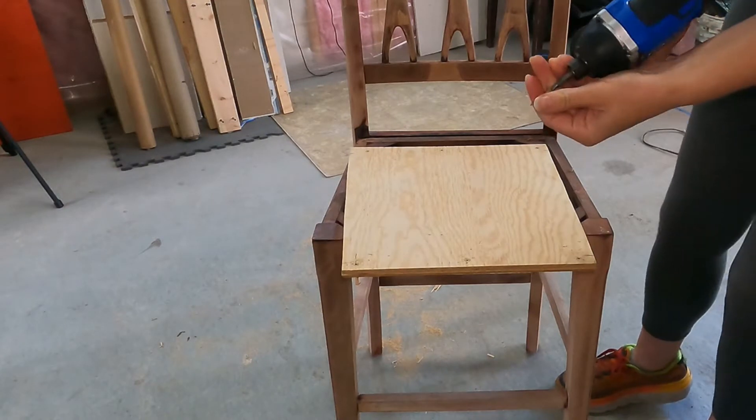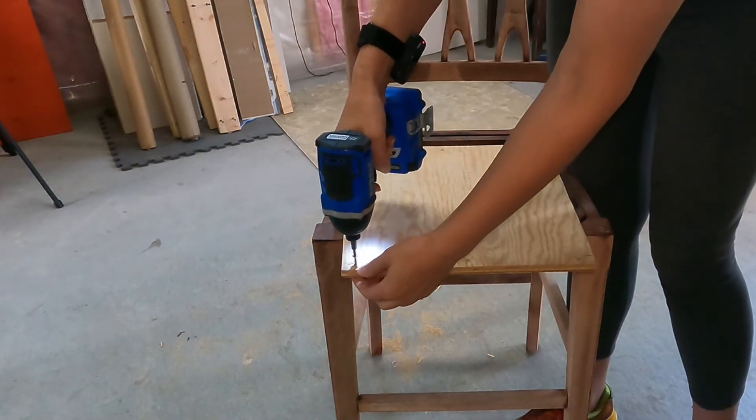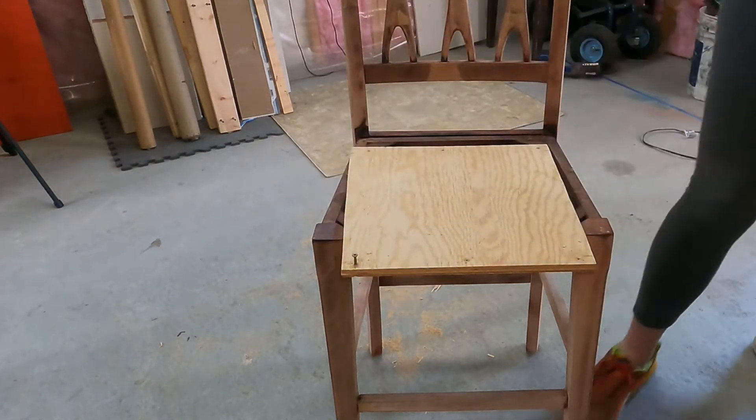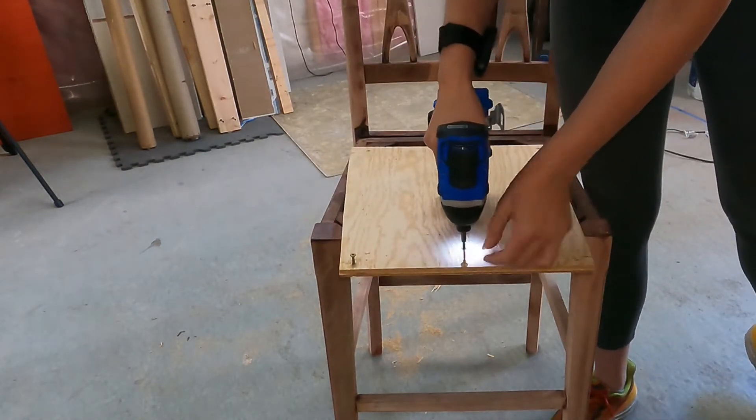Next we're just gonna pre-drill the screws in here and get them all in place so it's easier once we place the board.